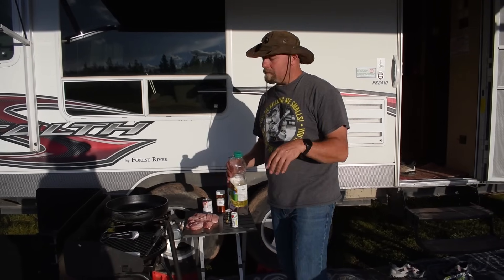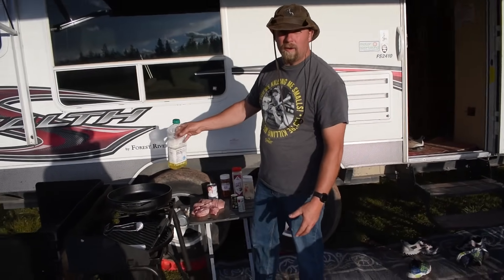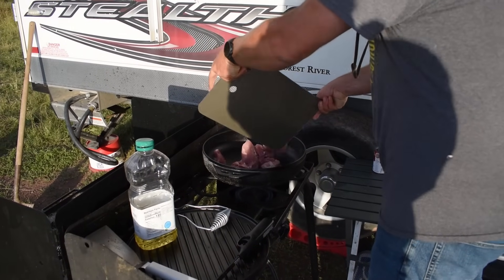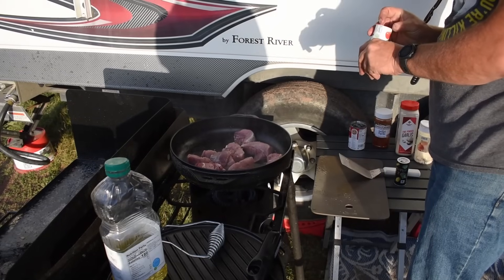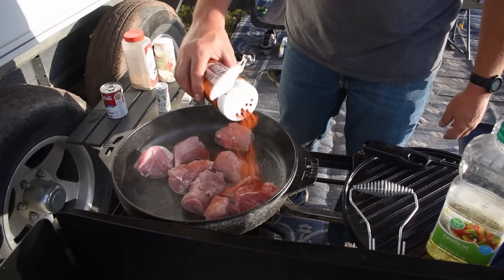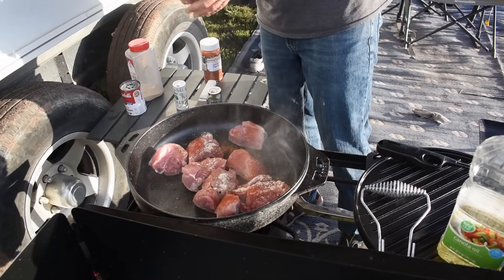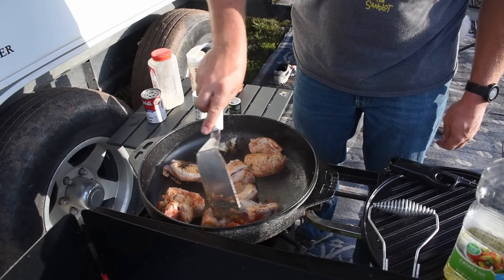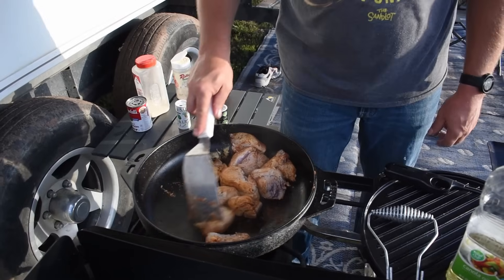Now it's dinner time. We're going to cook up some roast. We flipped the Cook-It-All upside down and we're going to use it to sear the pork — to sear in the flavor. We put a little bit of oil in, get that going, throw our meat in, and add a little more salt, pepper, paprika, a little garlic, and a lot of onion powder. We get all the sides seared. It works pretty good as a Dutch oven — I like how big it is yet it's not so deep. It's turning out really nice.